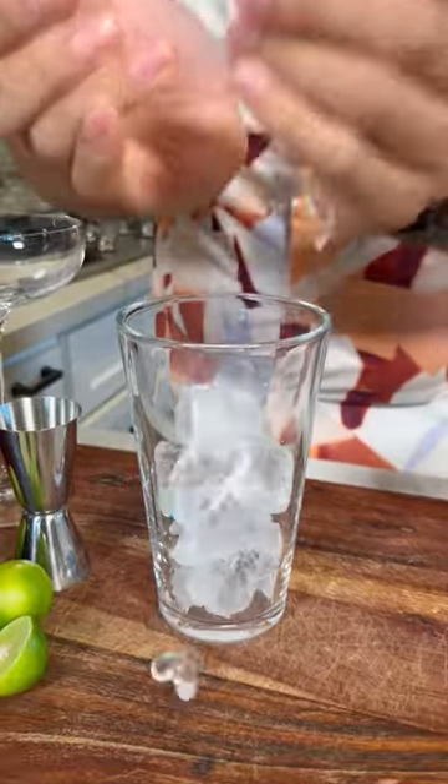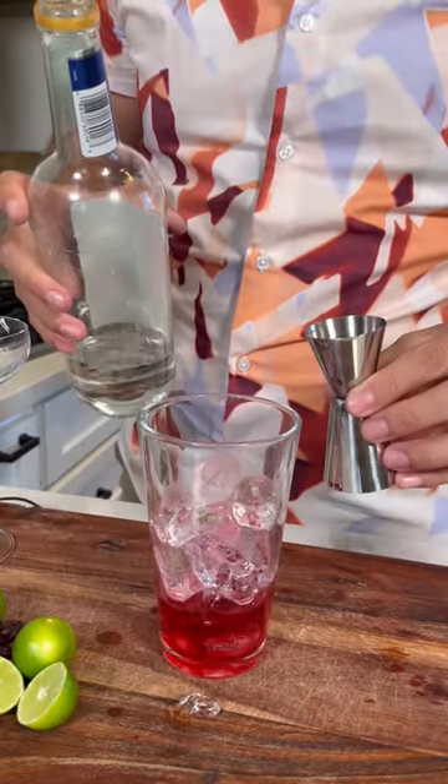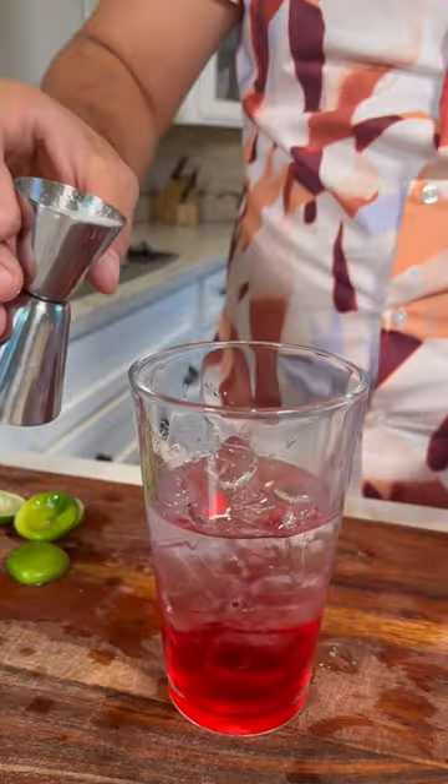I'm gonna show you how to make a hibiscus martini. Let's start off by adding some ice. We're gonna add hibiscus simple syrup, let's do one ounce. Add half an ounce of orange liqueur, let's add two shots of vodka. Get some Mexican limes and one ounce of freshly squeezed lime.